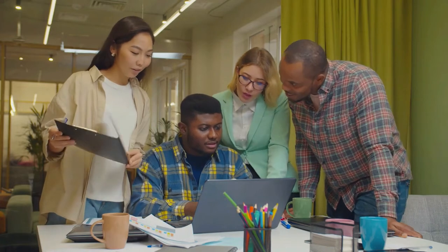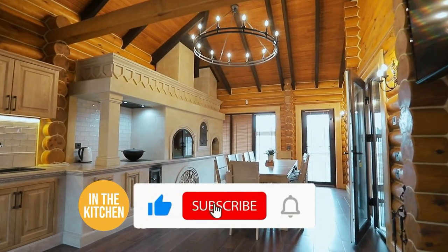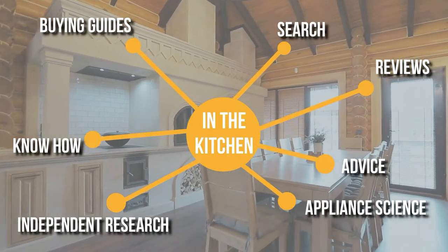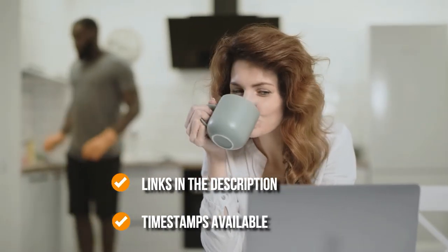We do suggest you stick around until the end to see who wins the number one position on our list. Before we begin, be sure to like the video and subscribe to stay with us in the kitchen. Remember, you can find the options to our list in the description down below, as well as timestamps to help you navigate through the video.